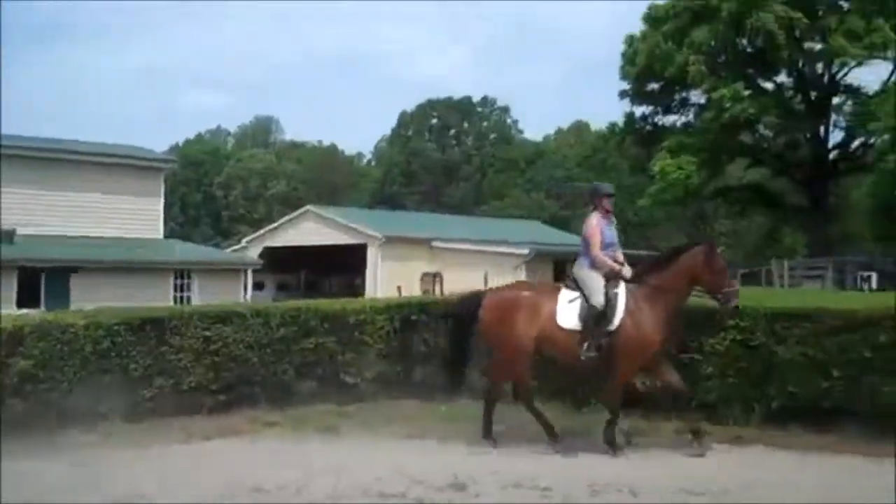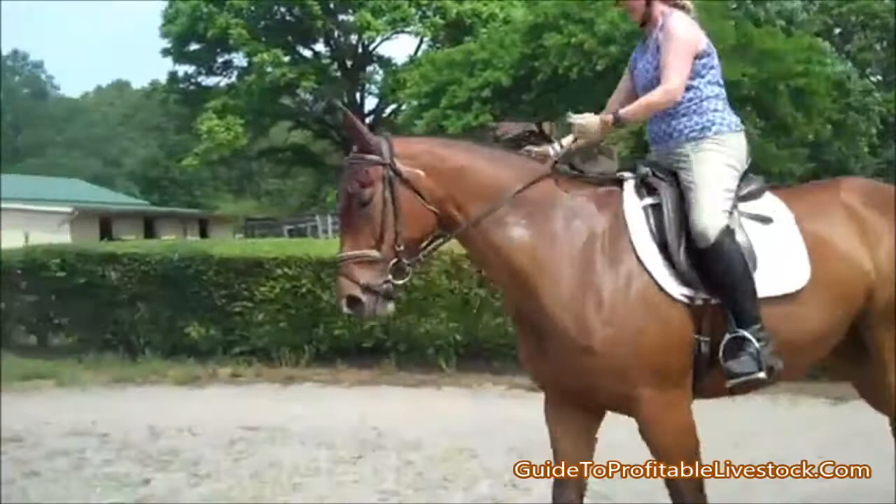This is Randi Thompson coming to you live with Trudy Adams. This is our final canter of the day. We've just warmed her up and we're going right into the canter now because it's getting warm out.